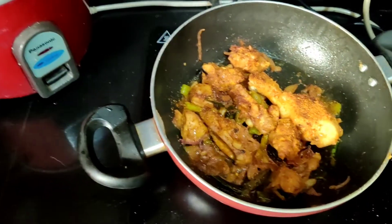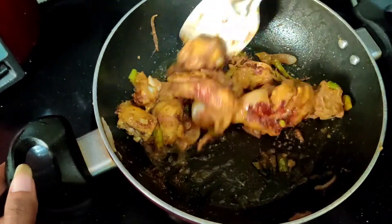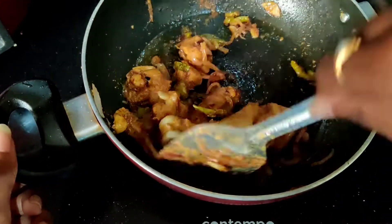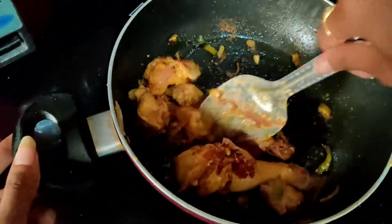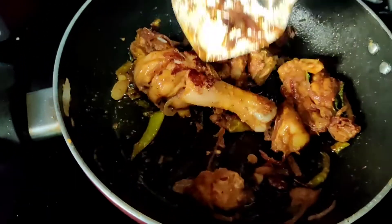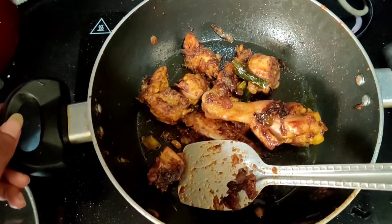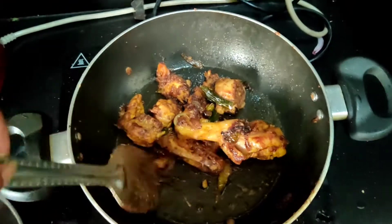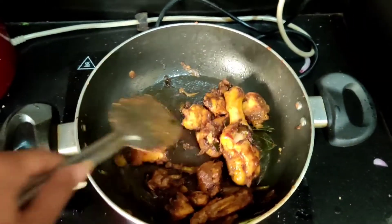Now the chicken is fried. And we will do it with biryani. The chicken is fried. So the biryani process is done. The biryani is done.